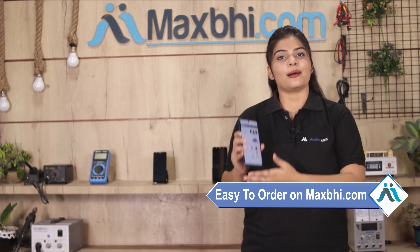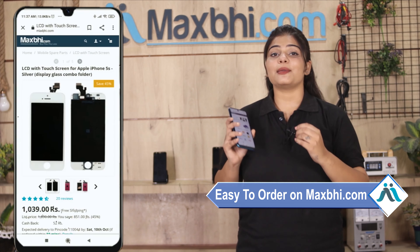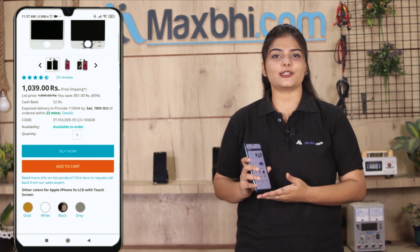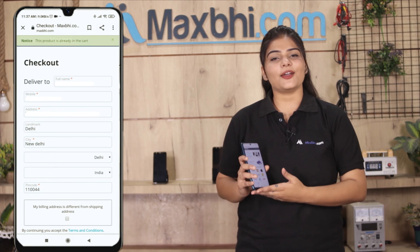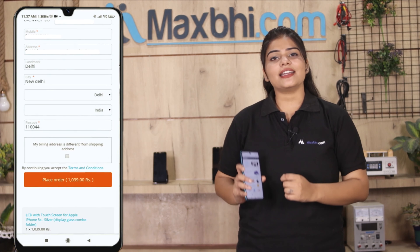Friends, MaxBee.com पर order करना बहुत ही easy और simple है। हमारी website MaxBee.com पर अपने product को search करें और product page पर जाकर Buy Now पर click करें। अपना नाम, mobile number, और address fill करें और Order पर click करें।